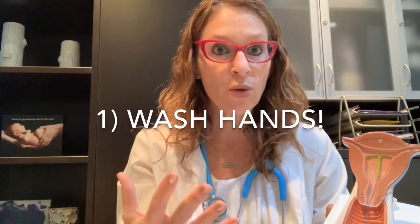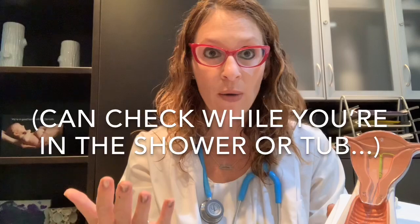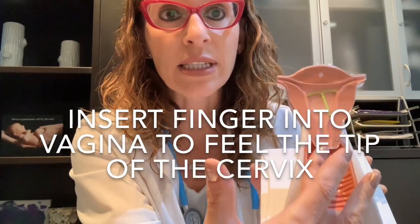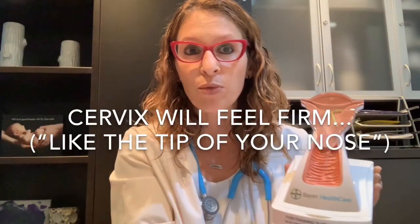Basically, make sure that your hands are clean — wash your hands. Some patients might elect to do this in the bathtub or shower as they're washing. Using either your index finger or your middle finger, you're basically reaching into the vagina. You may have to go quite high to actually feel the tip of the cervix. The tip of the cervix will be quite firm, almost the consistency of the tip of your nose. If you reach up and feel something sort of hard and rubbery, that's likely the cervix. Then you would just feel along the surface of the cervix, either for threads lying against the cervix or threads coming out of it.